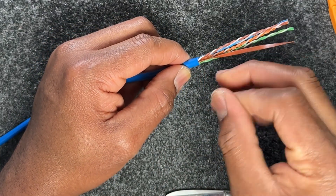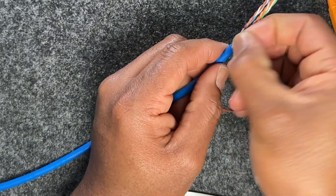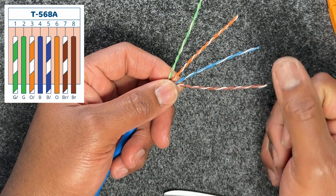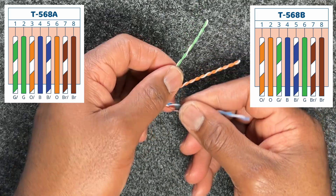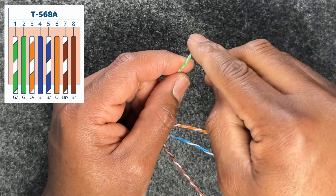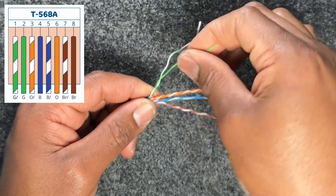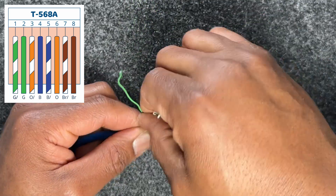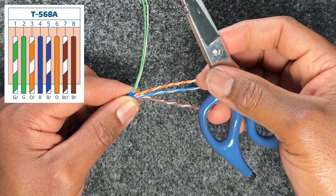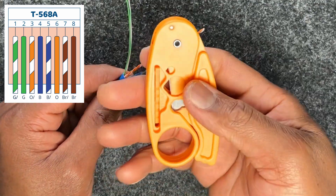This cable also has a center divider — you can either cut it off or pull it down 90 degrees and break it off. We are going to use the 568A wiring scheme; in other labs we'll do 568B. First, unravel all the pairs. Because we're doing 568A, it starts with the green pair — unravel that and straighten as you go.